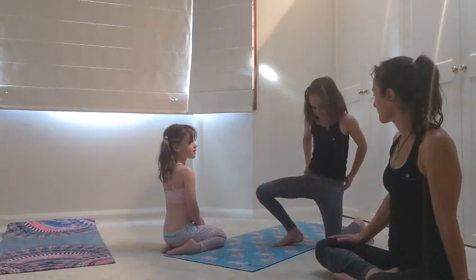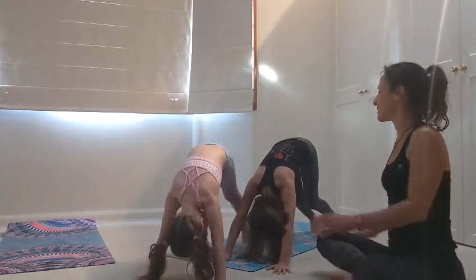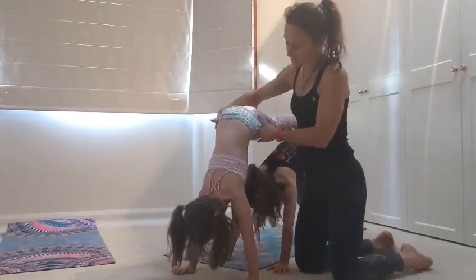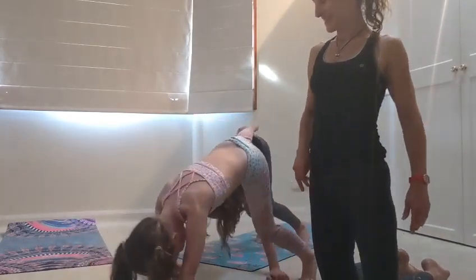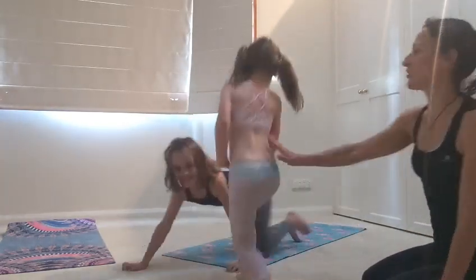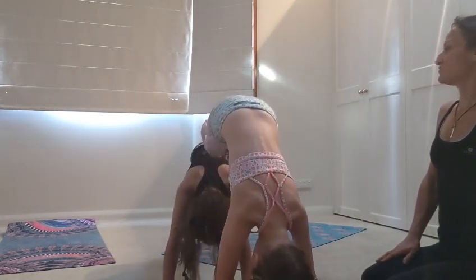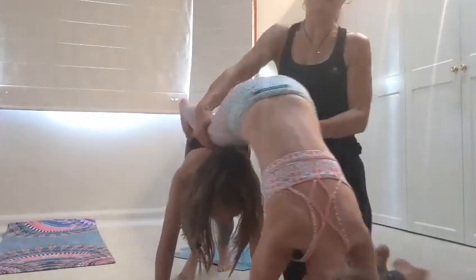Soraya, come into downward dog. And Rani, bring your hands in front and show how double dog is done. Rani is going to bring her feet onto Soraya — she's going to push her own bottom up. Lift your head up, go for a walk — but don't walk into the camera, look backwards. Do not hurt your sister's back, Rani. I would put your feet here. Always ask how they're feeling. Bottom in the air, off you go.